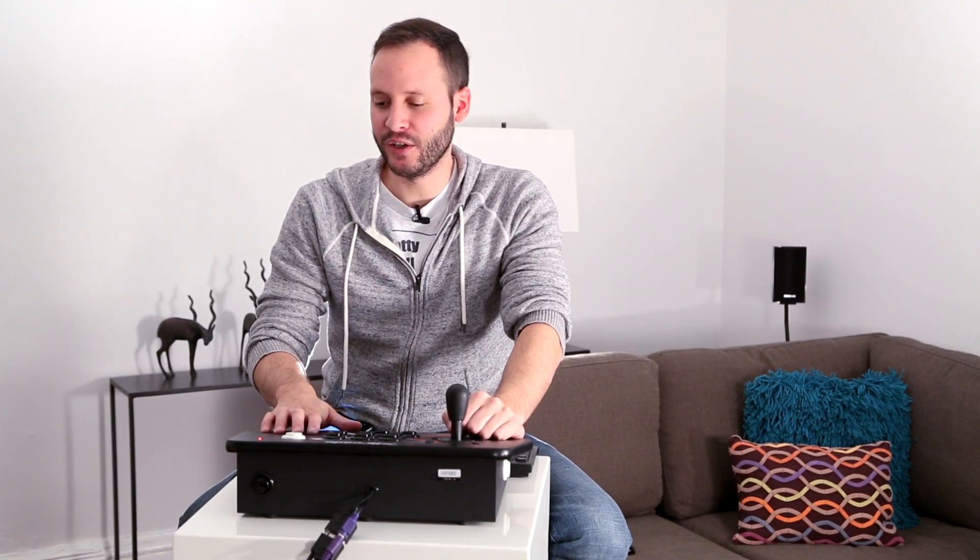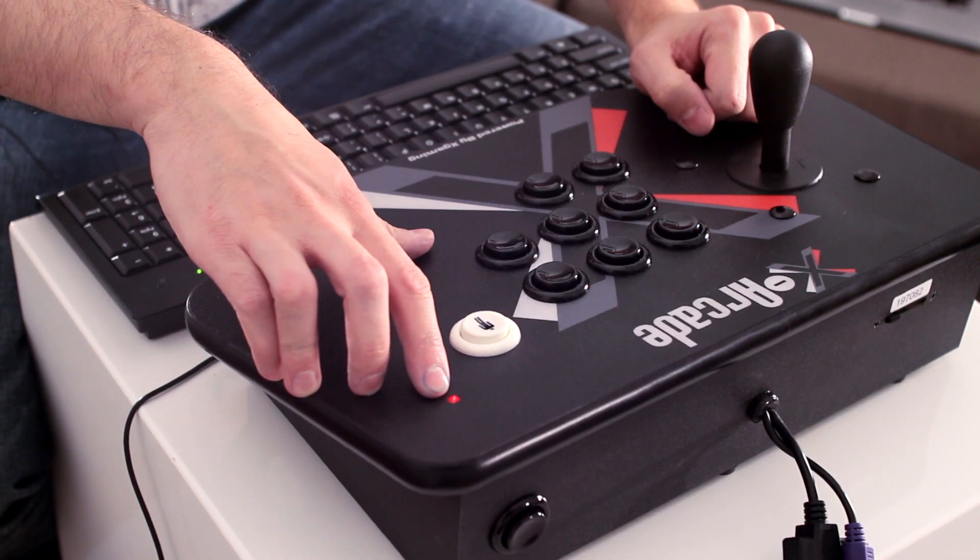Once the arcade stick is plugged in, you will notice the red LED light towards the top right will become active, and that's just letting you know that you have power and you're ready to go.